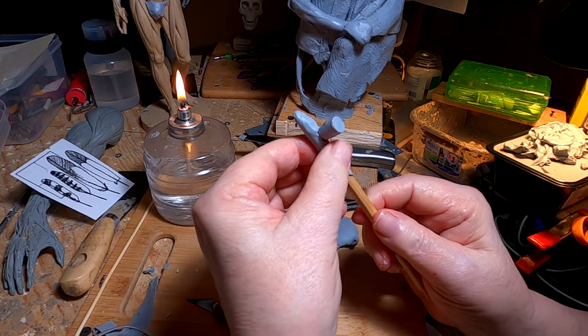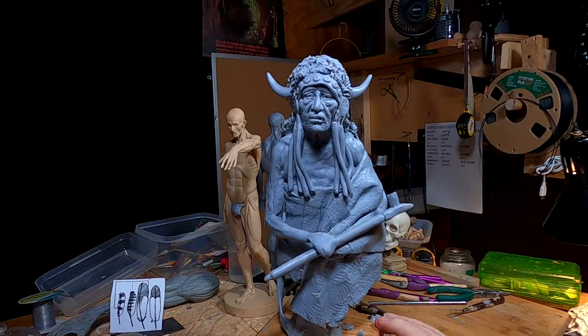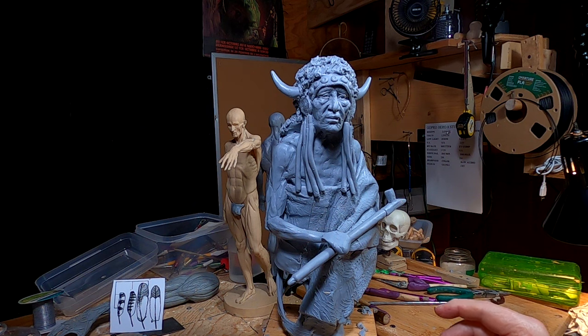All right, I forgot — the pipe position. I'm not certain I like where it's at right here.